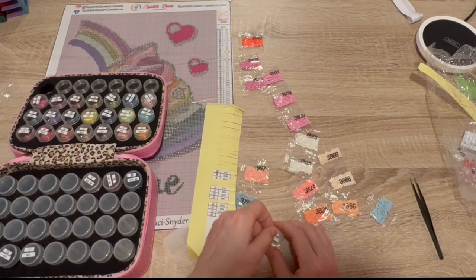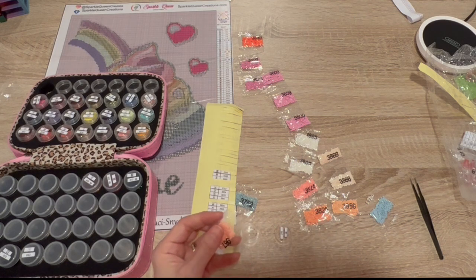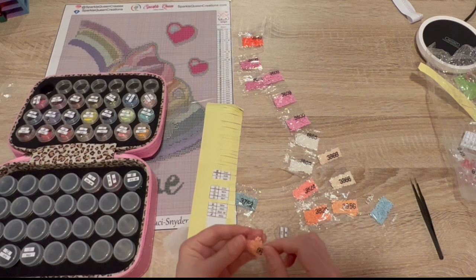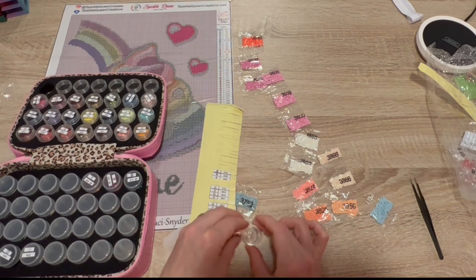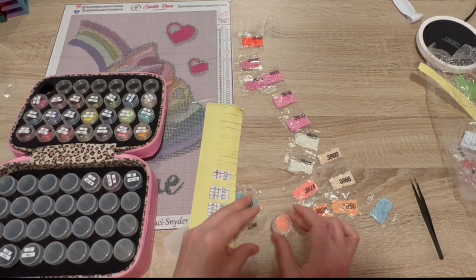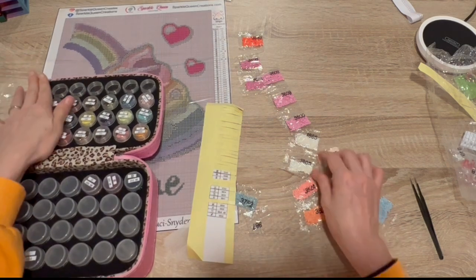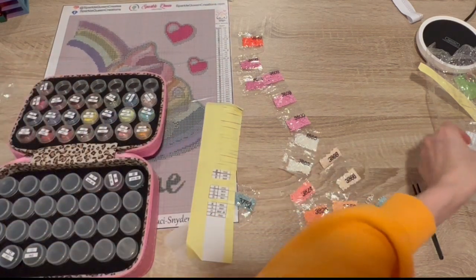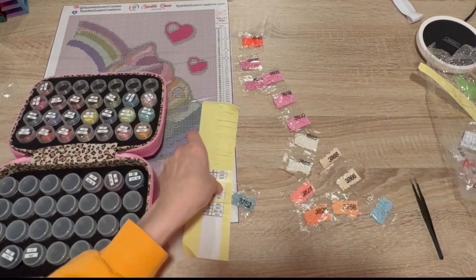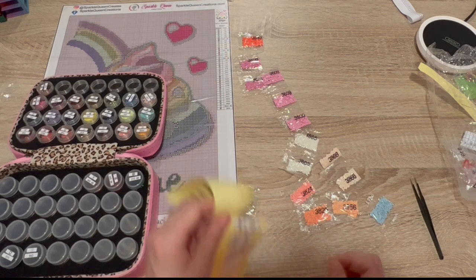I am going to keep all of my leftovers with the sticker on the bag, because you know the symbols are always going to be the same. So it'll be my Josephine Wall kit-down box, and it already has 225 colors in it.